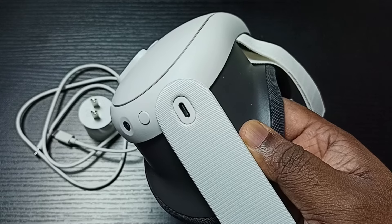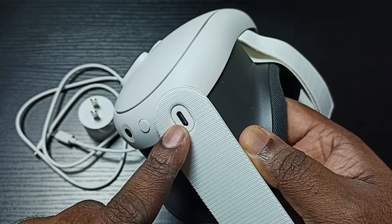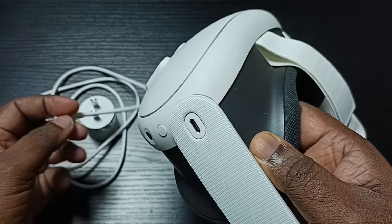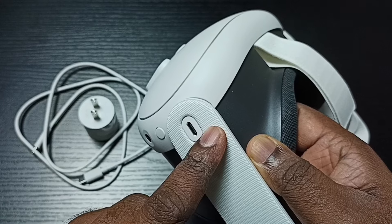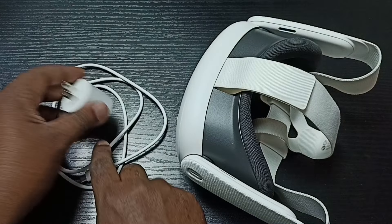Here we can see the USB Type-C port — this is the charging port. We have to connect the USB cable to this port. Let me show you how we can charge it.